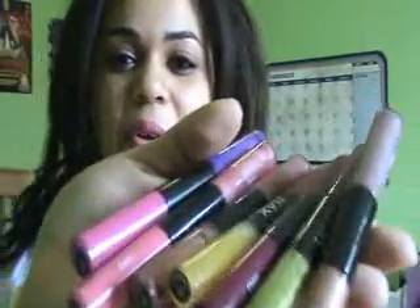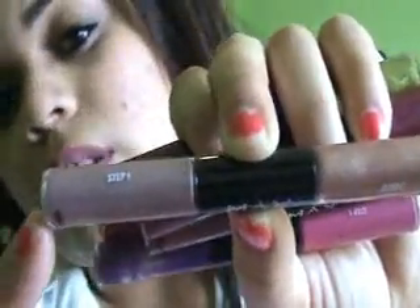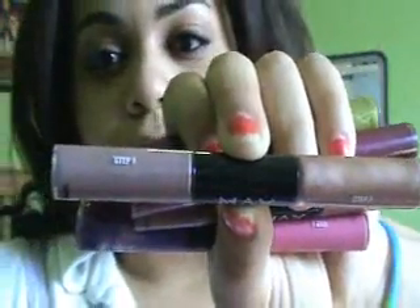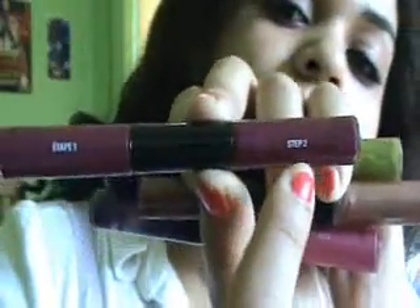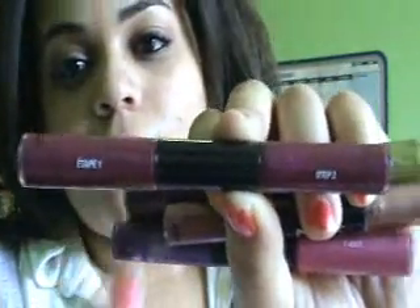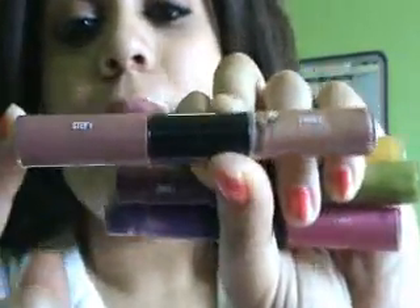I'll show them to you individually. I'll put the liquid lip color step one on this side and the lip gloss step two on this side. This side is number 730 and this side is 80 — nice, plummy beige. This one, this side is 620 and this side is 100. We got some sort of berry reds on both sides. This one, this side is 740, this side is 80, and this is more of a brownish neutral.